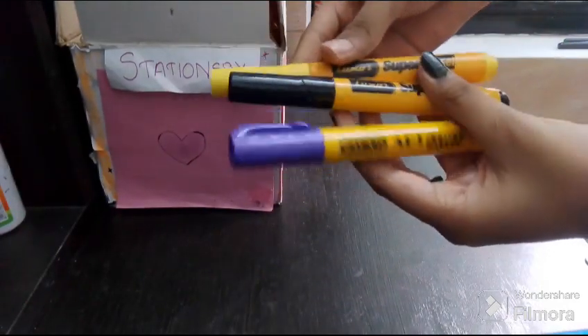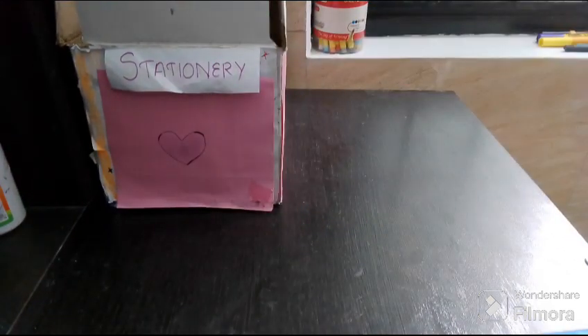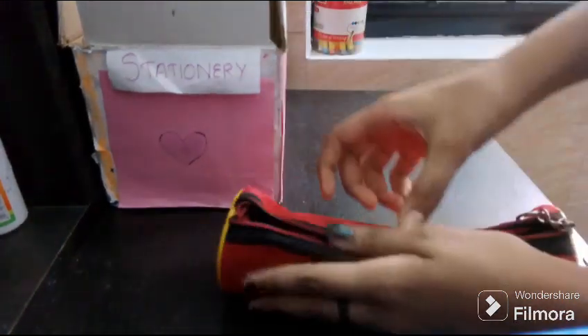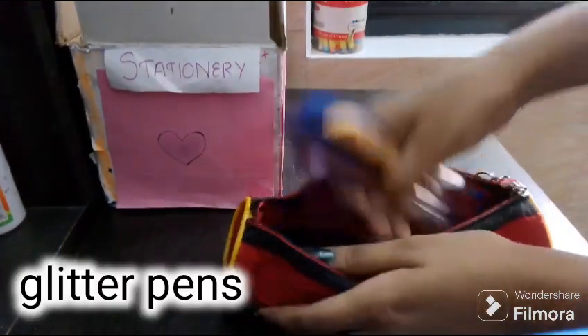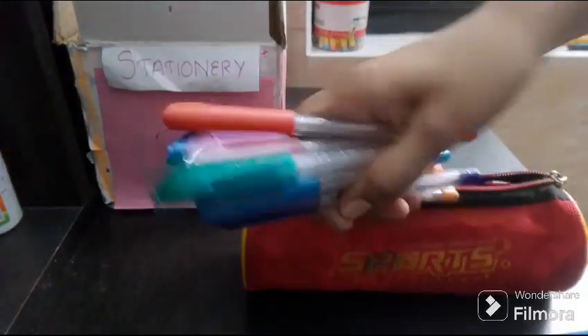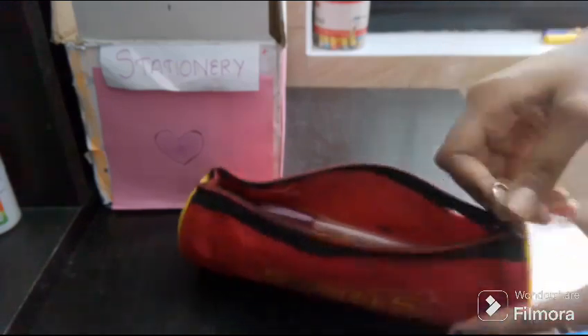I have our pencil markers. These are my color pens. There is a lot of paint in the container.